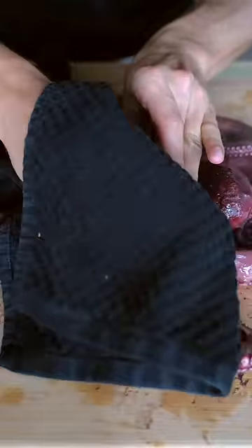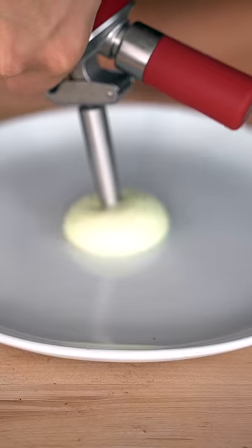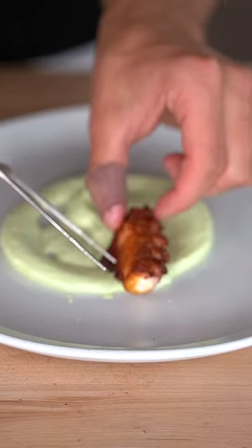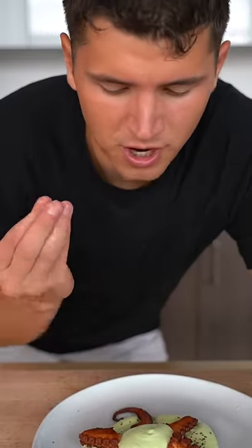Rub off all the purple skin with a towel. I'll start with some of my chimichurri foam, then place down a few of my crispy octopus pieces and finish with a bit of smoked salt. That is so tender.